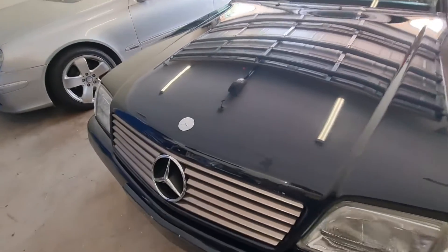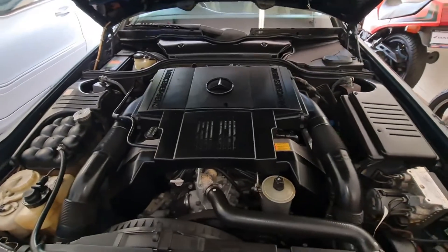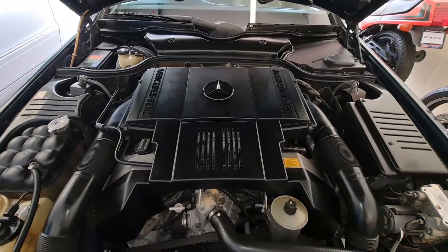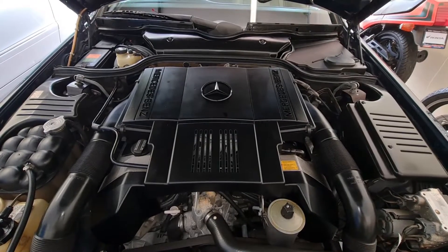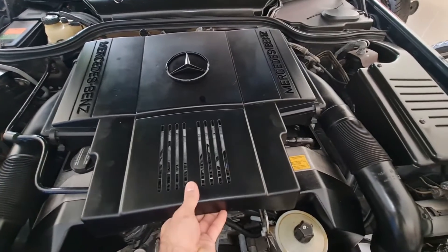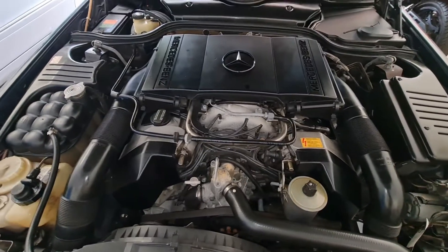So my SL500 R129 M119 engine, as you can see, has this issue with lots of hesitation and kind of misfiring. So today I'm going to test my fuel pump to see if it has the right pressure or not.